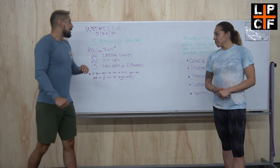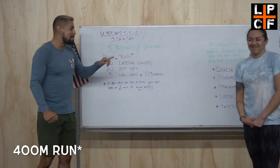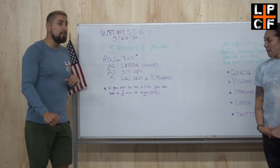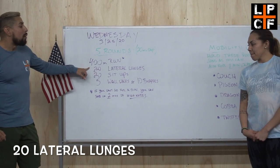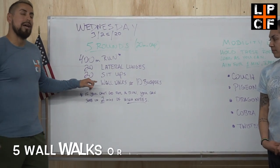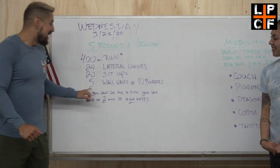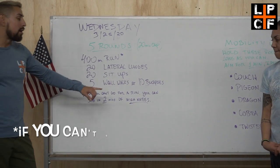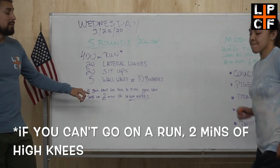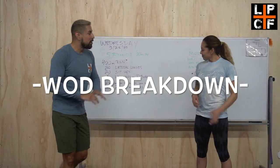Alright guys, today for Wednesday we have a five-round workout with a 20-minute cap. We've got a 400-meter run — there's a little asterisk, so that means there's a sub. We've got 20 lateral lunges, 20 sit-ups, 5 wall walks — because we don't want you to break your wall — or 10 burpees. The asterisk: if you can't go for a run, you can always sub in two minutes of high knees.